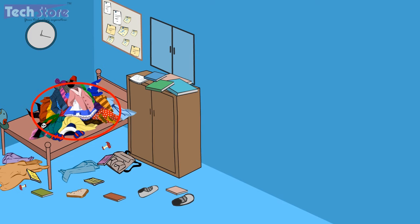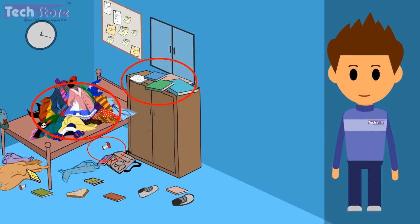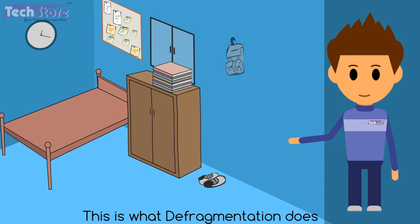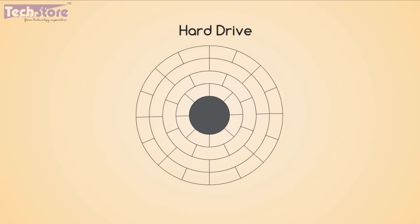Consider clothes that need to be placed in a wardrobe, while food items are spread all over the room and everything else is unorganized — you need to organize things to have easy access. The same thing is what defragmentation does with your laptop. When you store data on your hard drive, why is defragmentation really necessary for good battery backup?